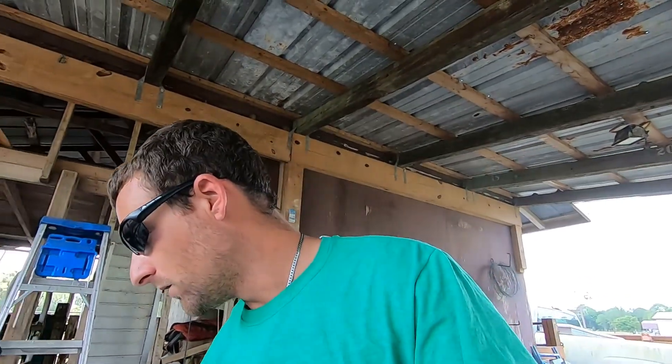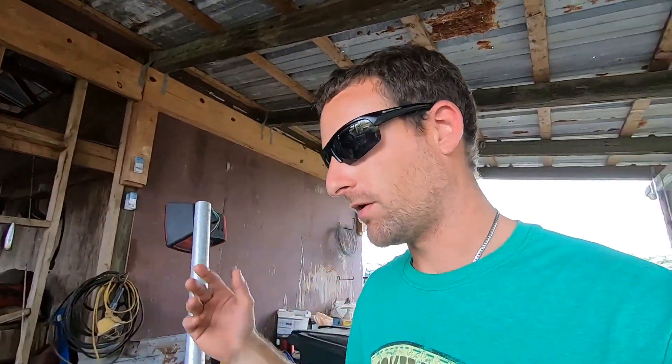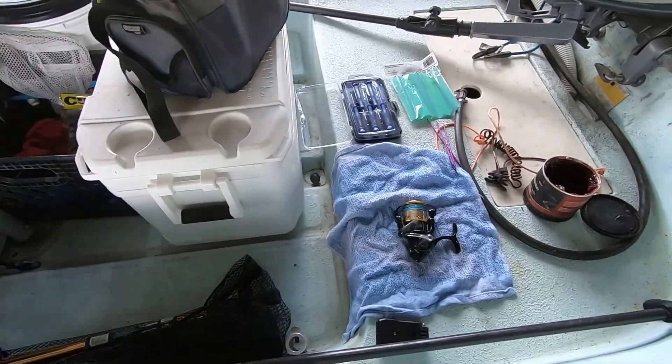By the way, I have no idea what I'm doing. I couldn't get the proper Penn reel grease that I wanted, so we're just going to use some premium heavy-duty grease — the kind I use on nuts and bolts. I don't expect this reel to be perfect. We've got some paint brushes for cleaning and greasing, and a little screwdriver kit because I had no small screwdrivers. Going to put you guys on my headband holder here and we're going to crack into this thing.